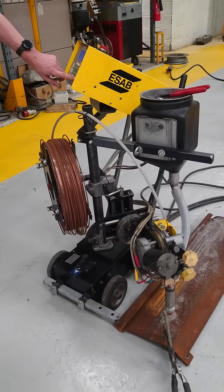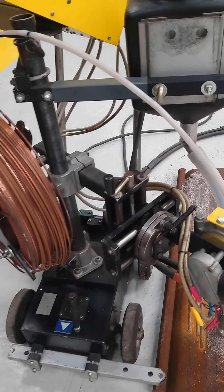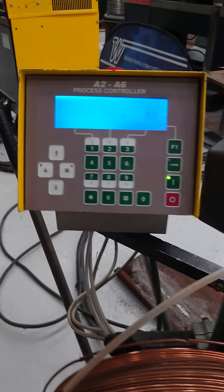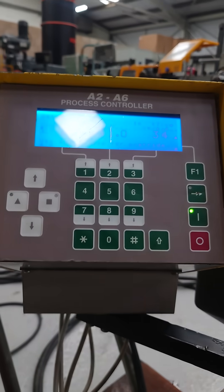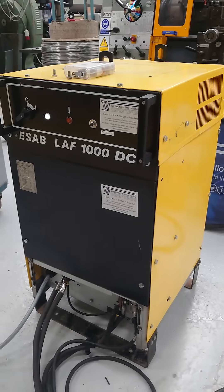Test video of an ESAB A2 tractor. It's got the beveling so you can get into the beams. Wire running and controls, with an ESAB LAF DC 1000 power supply.